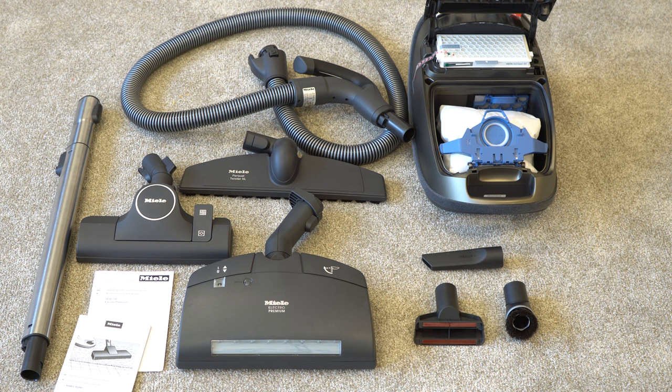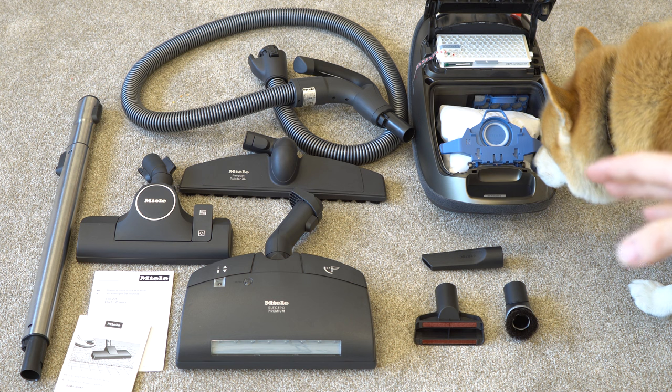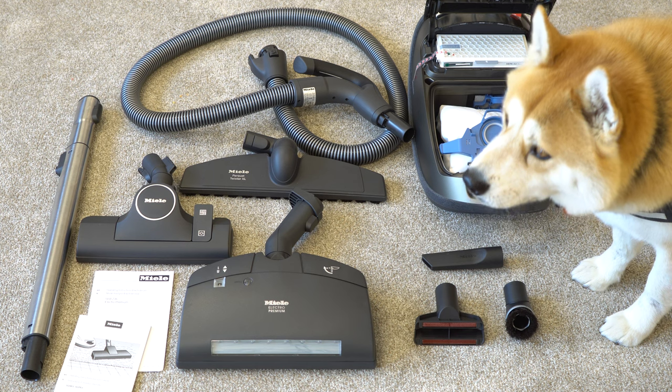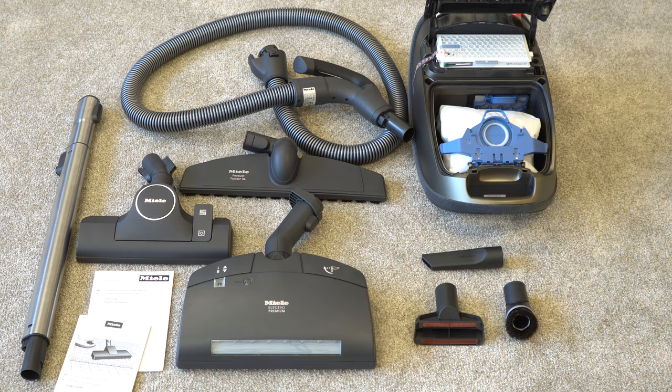Here's everything that comes in the box: your manuals, your wand, your switchable floor tool, your carpet floor tool, your hard floor tool, your hose, your dusting brush, upholstery tool, and crevice tool. The dog is not included. There's one bag ready to go in the machine and a HEPA filter.